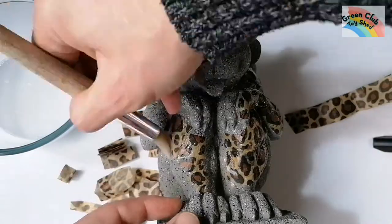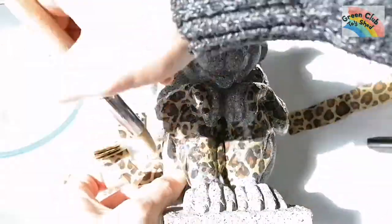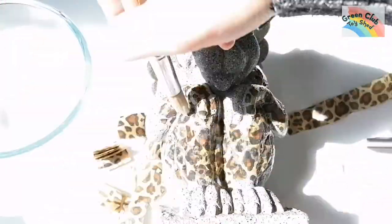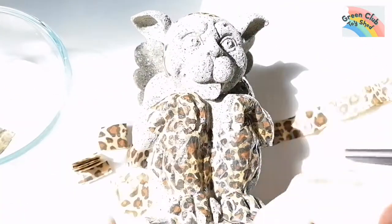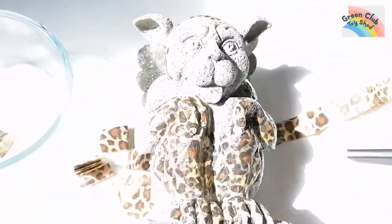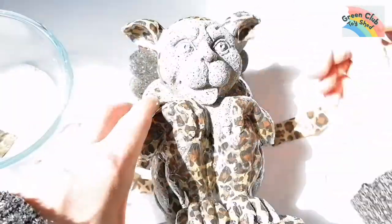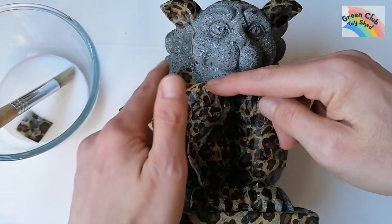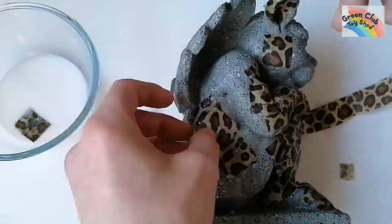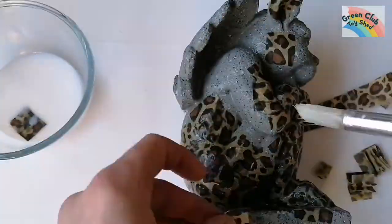Then I start layering on the glue and tissue paper, building it up over and over. I use the glue over the body to smooth out the paper and keep it all level. This can take a while — I've sped it up. You have to let it dry, turn it over, and repeat. It takes about two to three days in total, with each side taking about two to three hours to dry.